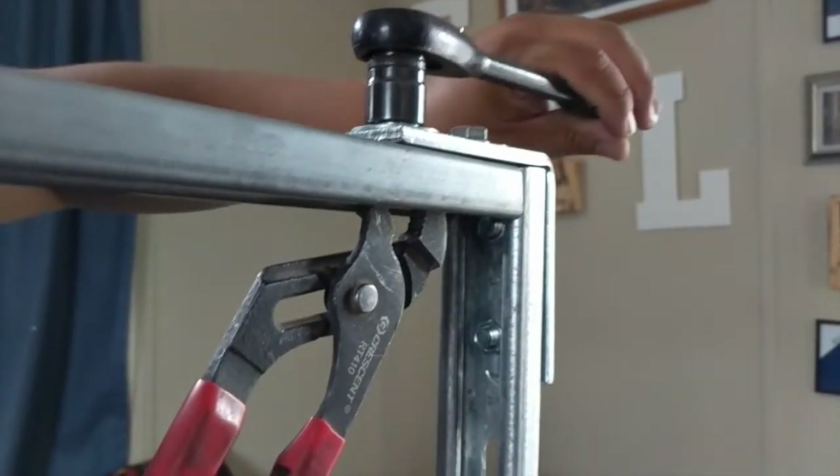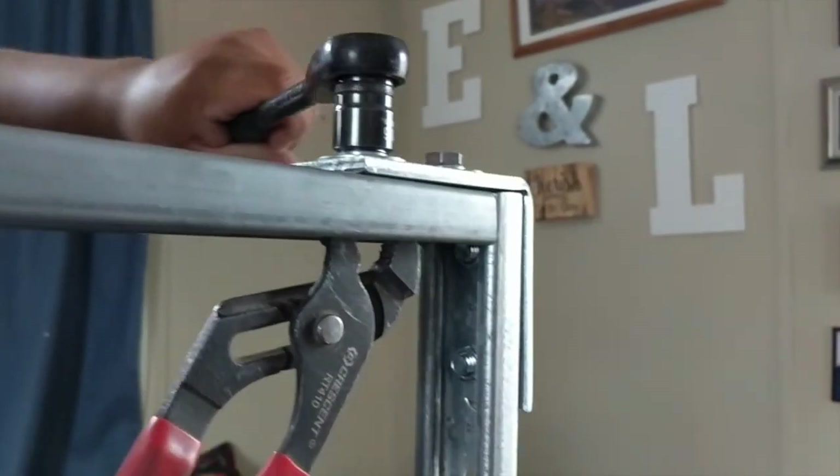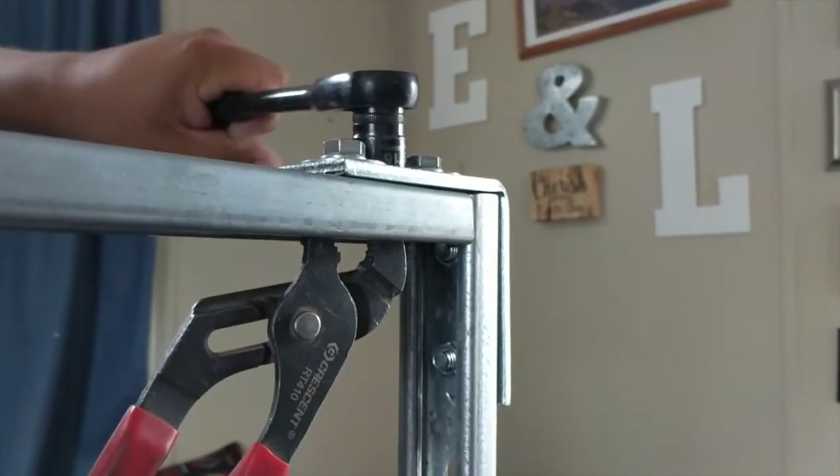Now that everything is together, we're going to tighten everything. What helps is the channel lock and the ratchet. That's it for the main structure of the loom — it's pretty simple. The only prep work is that extra drilling with the metal bit, and everything else is just putting together and tightening.